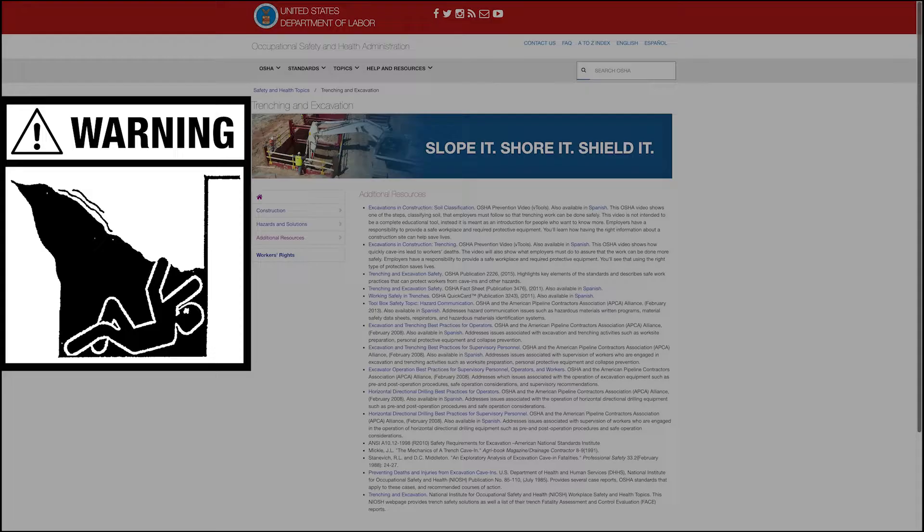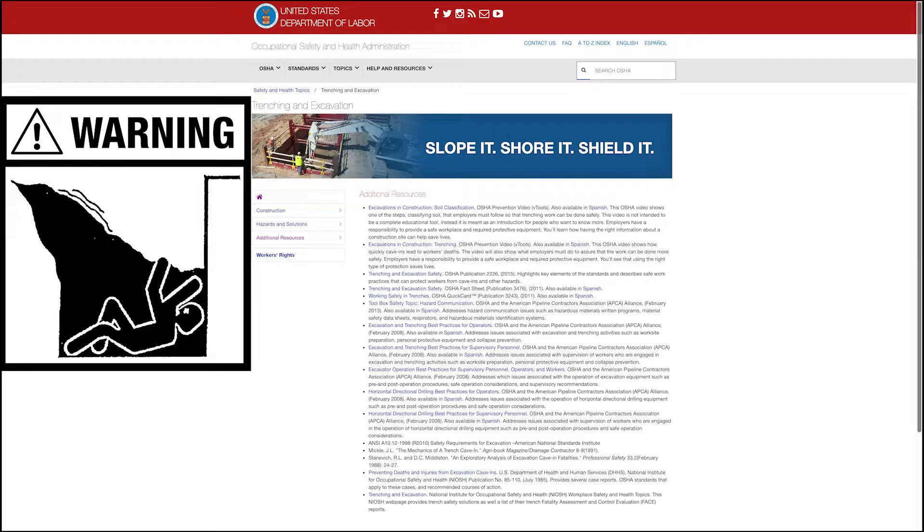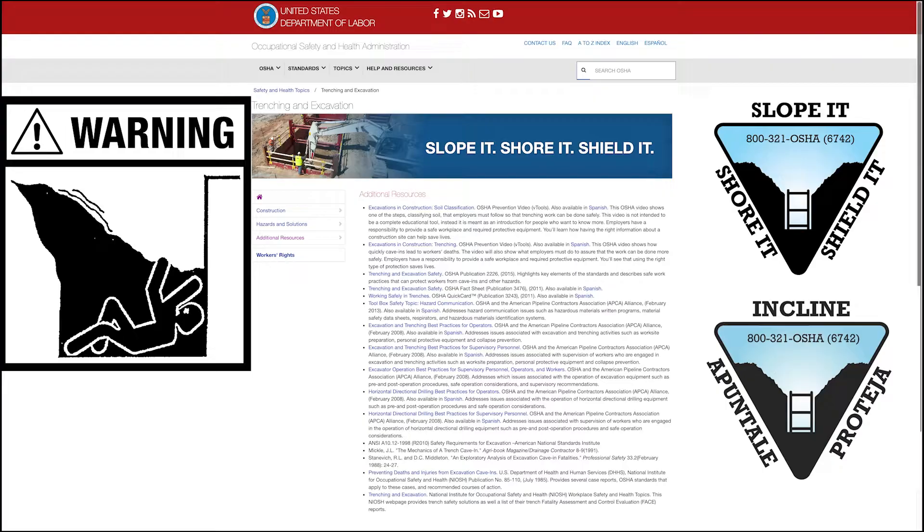Do not work in a trench with unstable sides which could cave in. Specific requirements for shoring or sloping trench walls are available from several sources, including federal, state, and local governmental safety offices, such as OSHA in the United States. Be sure to contact suitable authorities in your area for these requirements before working in the trench.